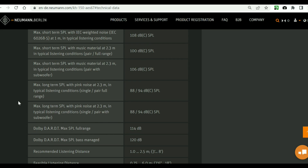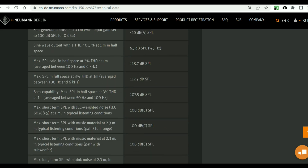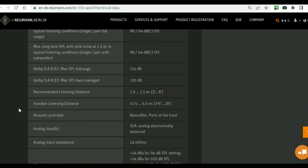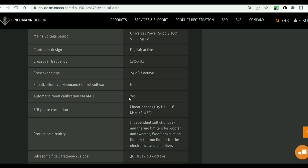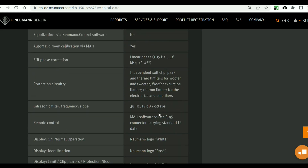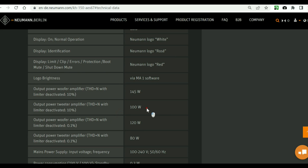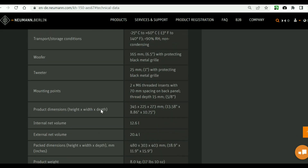Notable specs: Max SPL in half-space at 3% distortion at 1 meter is about 110 dB SPL. Switching power supply. Crossover frequency 1007 Hz, 24 dB per octave — pretty low but pretty strong. Infrasonic filter at about 38 Hz, 12 dB per octave. PWM amplifiers of their own design: 145W for the woofer and 100W for the tweeter. Woofer is 6.5 inches, tweeter 1 inch. Internal net volume 12.6 liters, product weight about 8 kg.